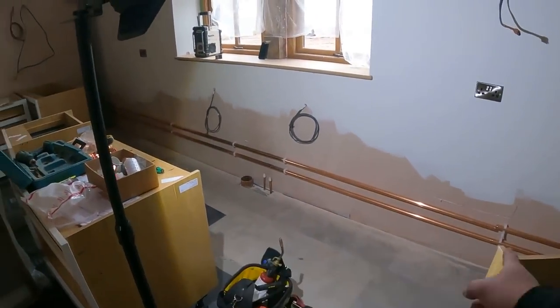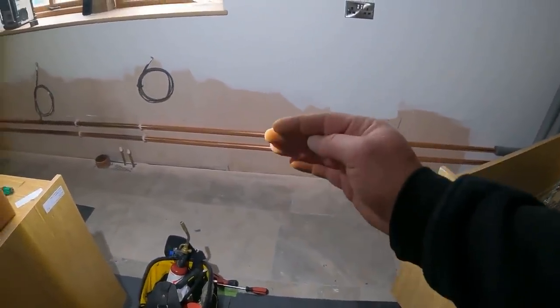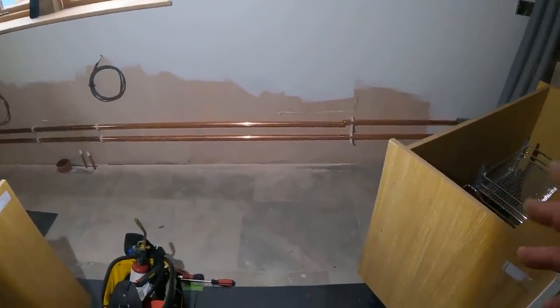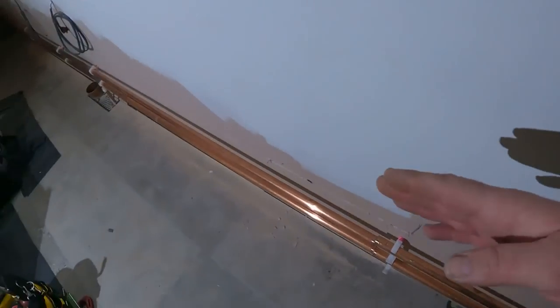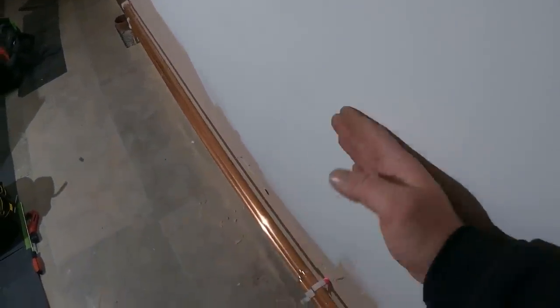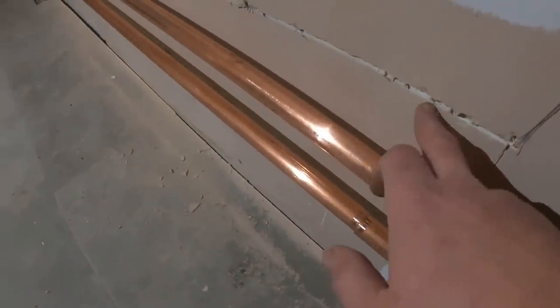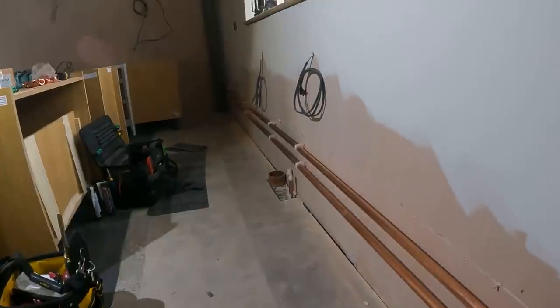What this has found is a bit of an issue with the primaries — these are the two flow and return primaries to the manifold over there, 28 mil primaries. In the kitchen they've got a fridge going back here and a dishwasher going back there. There's no service void at the back of them. We were under the impression there was going to be a service void the whole way along — hence why we put them there and lagged them like that. But it turns out they're too far off, or at least where the fridge and dishwasher is, it's literally flushed back to the wall.